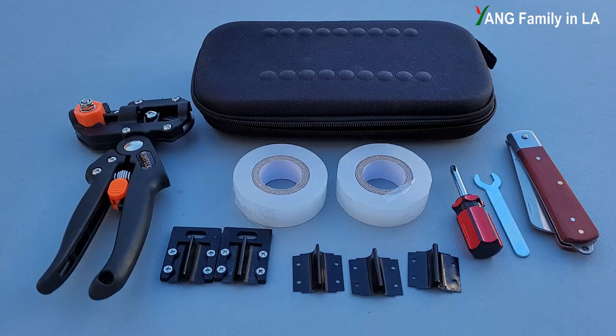Hi, what's up guys? Welcome to YoungFamily on your YouTube channel. Today is February 4th, 2022. In today's video, I'm going to review and try out the grafting kit I just recently purchased. Stay tuned.